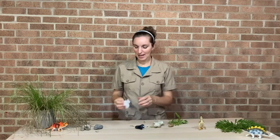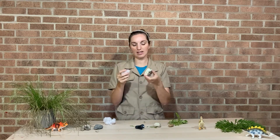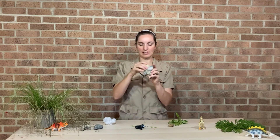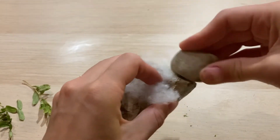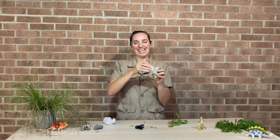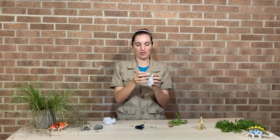Now we're going to try our meat. We'll start again with our dinosaur with very flat teeth and see what happens when we feed it some meat. Do we think the flat-toothed dinosaur is going to eat meat? No - as you can see, it's not really doing much. The teeth are not able to break down the meat at all, so that's not very helpful.